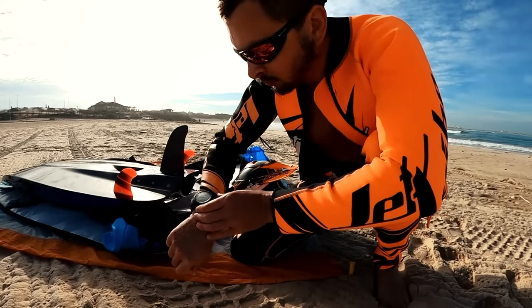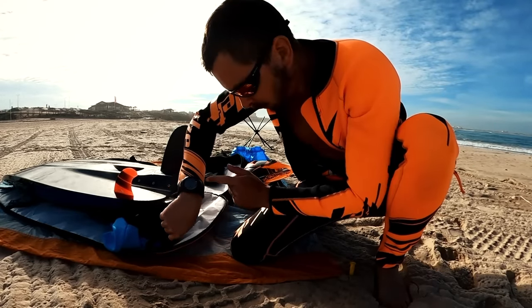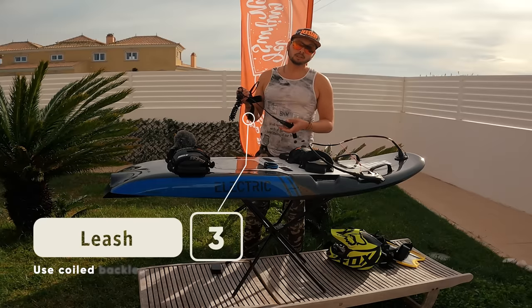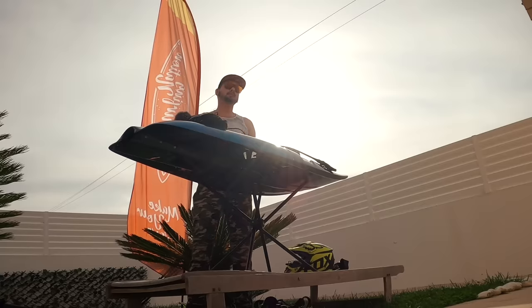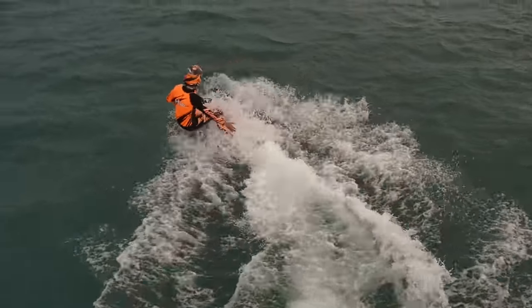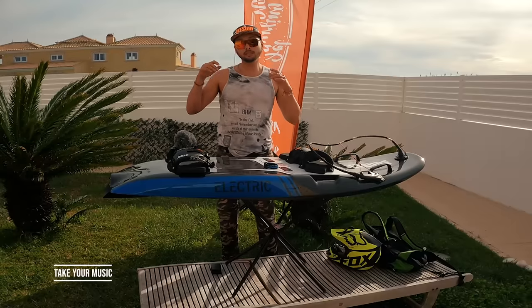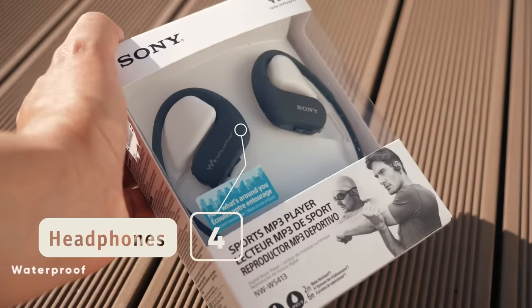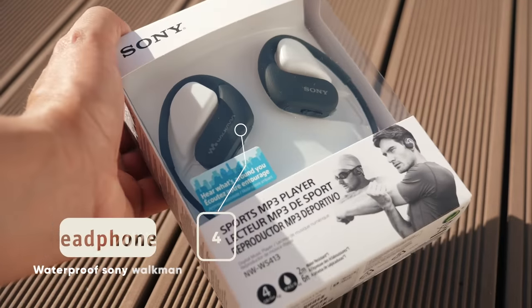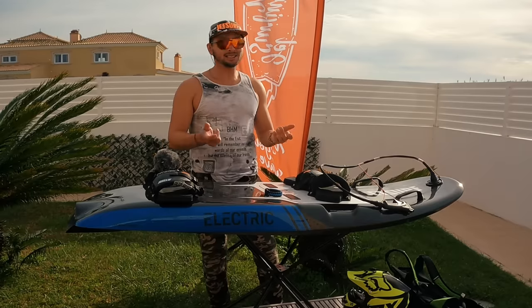Next, you can use a stopwatch — it's really easy to lose track of time when you use boards like this. Next, if you're going to use it in big waves, I recommend getting a coiled leash. This will help you prevent losing your board and getting stranded in the ocean. And finally, I always use my waterproof headphones. These boards are almost noiseless, but it's much more fun to ride with your favorite music. I hope these tips were helpful.